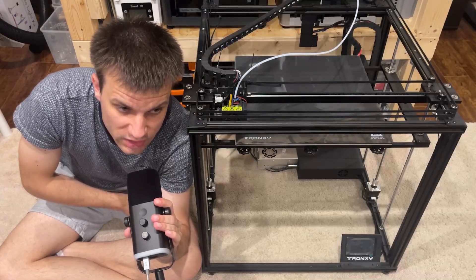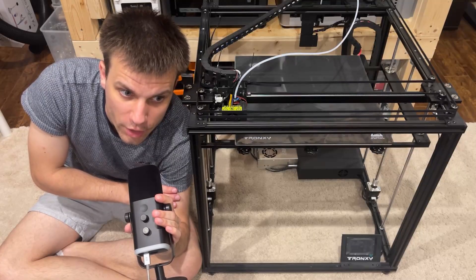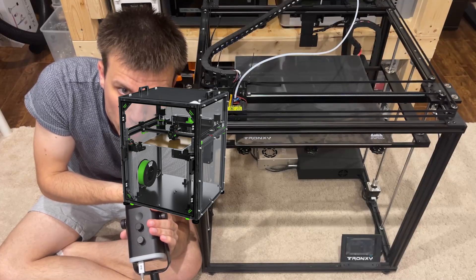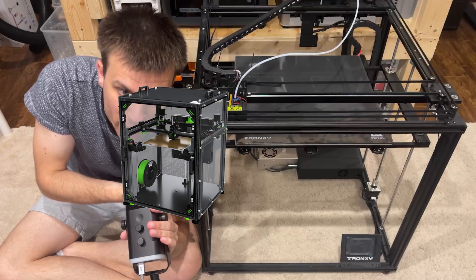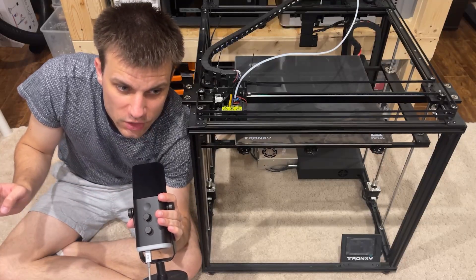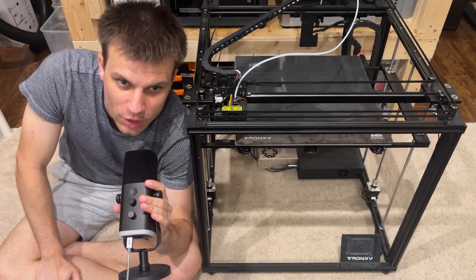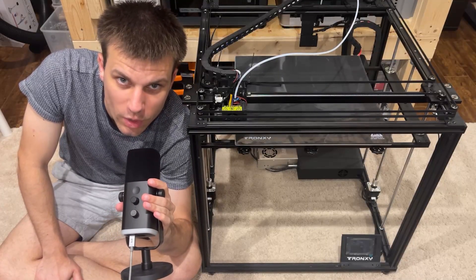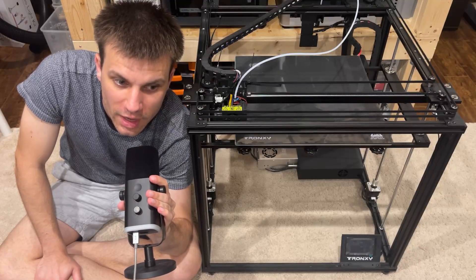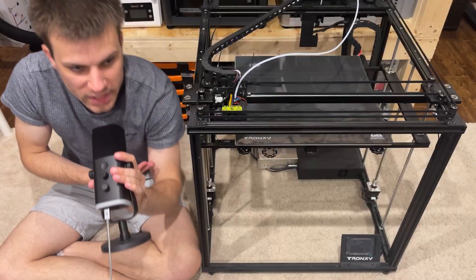This here is the Tronxy X5SA. What we're going to be doing with it is combining it with another printer called the RatRig V-Core 4. This is a really cool three-lead screw tri-bed leveling printer, which allows you to do some pretty cool stuff. I decided to go with that printer instead of a Voron because I kind of like the look of it. So, this one's going to be a little bit different than your average custom 3D printer. Let's go over the specs of what this guy has right now.